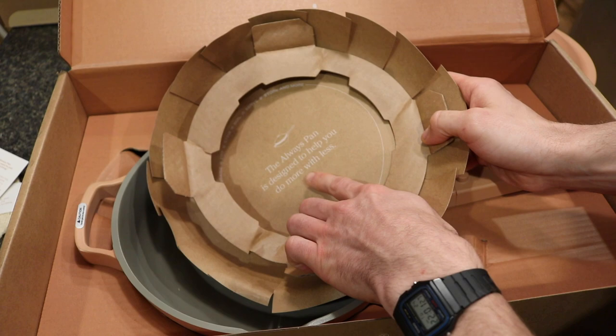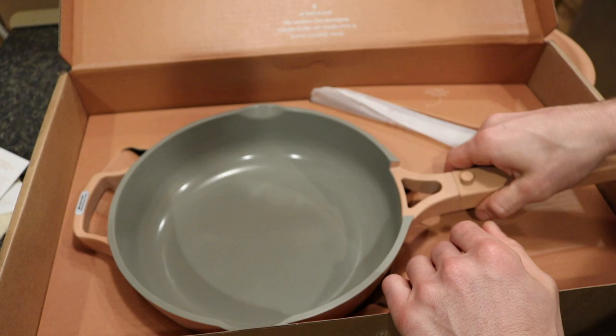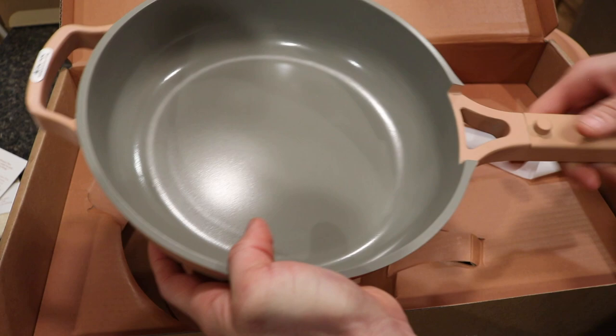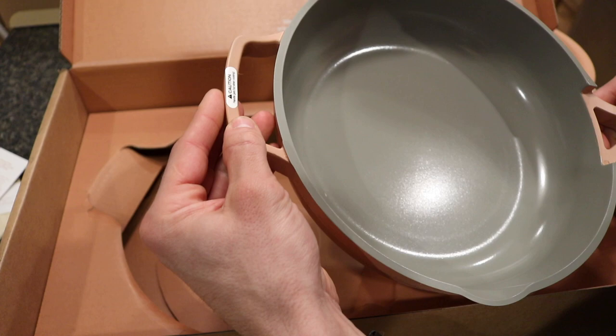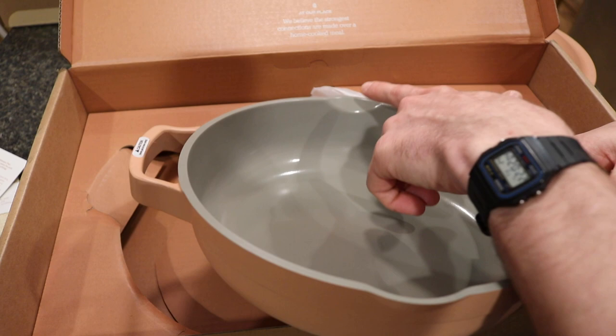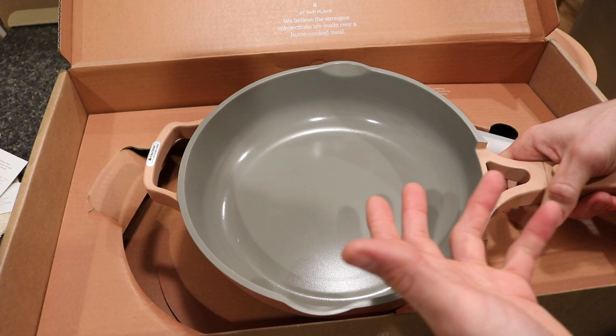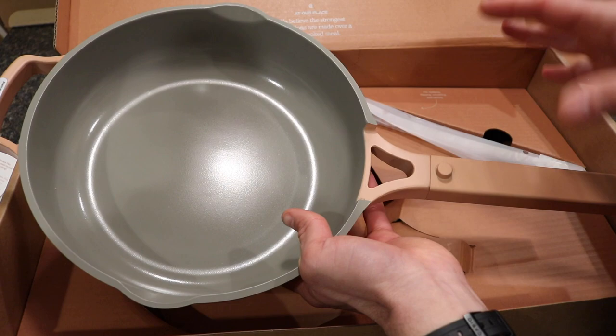The Always Pan is designed to help you do more with less. The pan has a gray ceramic nonstick coating on the inside. There's a handle on the edge with a caution label since it may get hot. On the inside surface there are two lips — openings on the side for steam release or pouring contents out.